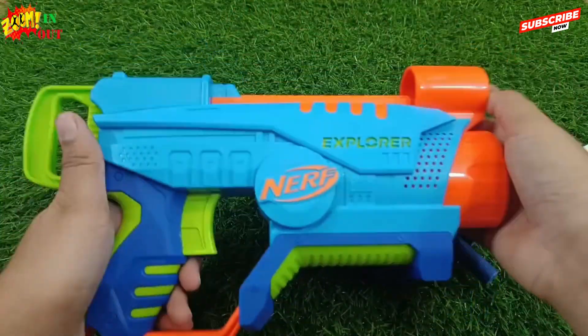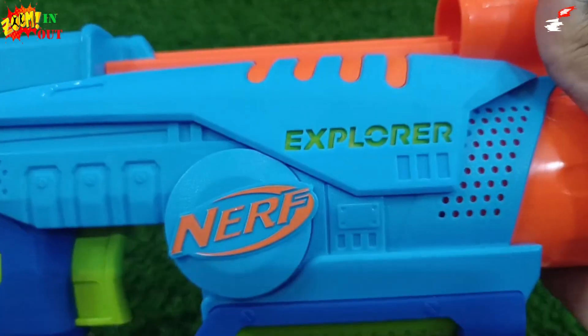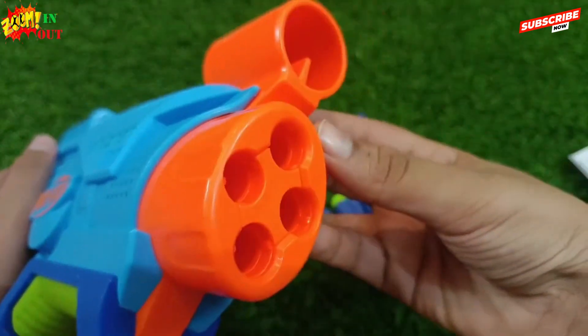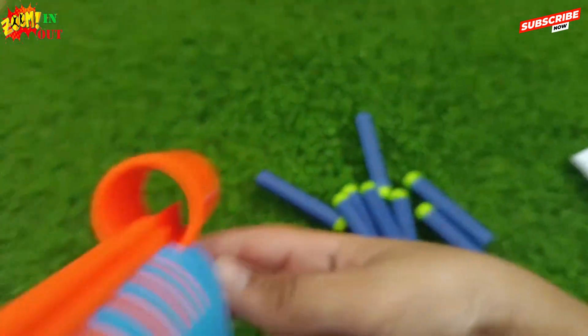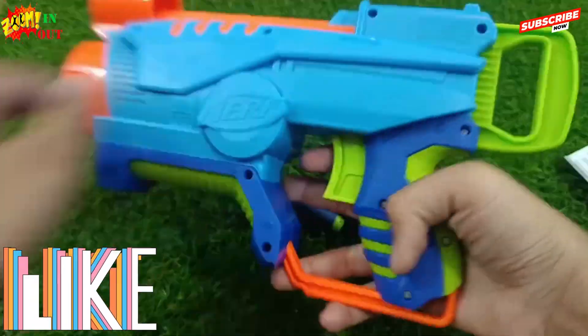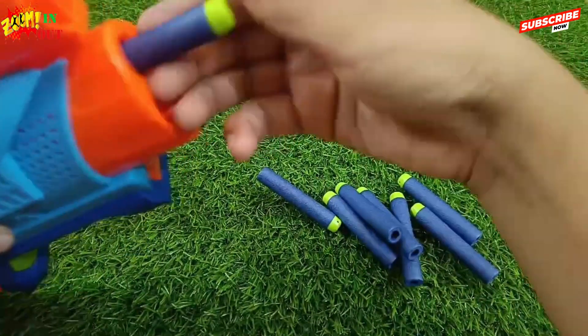This gun is plastic build but its build quality is very very nice. It can hold up to 4 bullets and it can also aim very nicely and accurately. The loading is also easy.